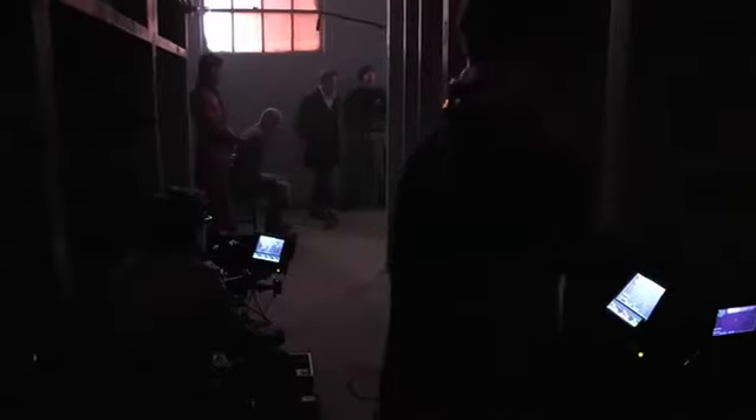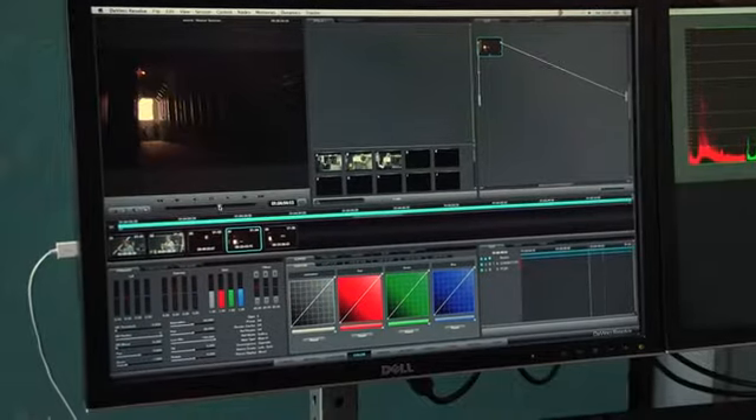The lighting setup is such that you don't feel as though you have to get into a certain place to hit your light. So everything can be a little bit more free and easy in that way. With the option of shooting Log or Rec. 709, you're able to use it as kind of a pick-it-up-and-shoot, or as advanced as a digital cinema camera.